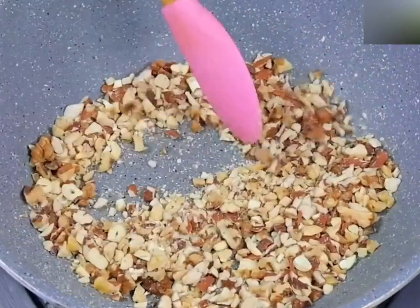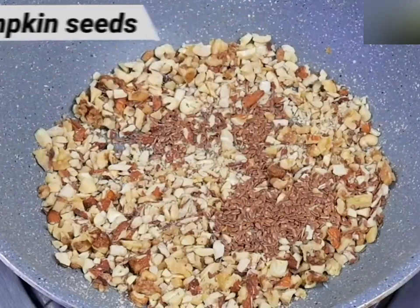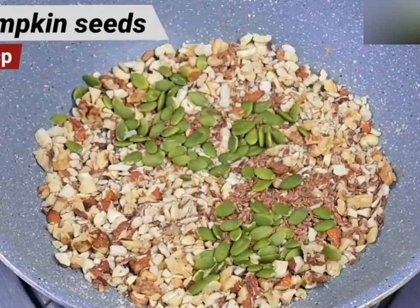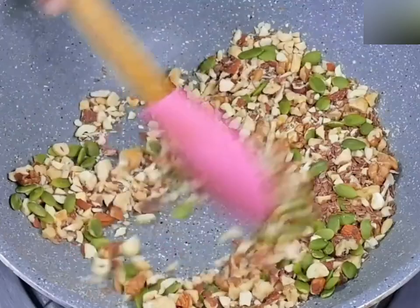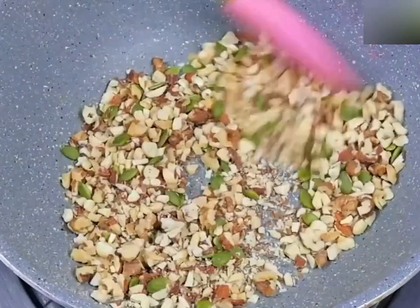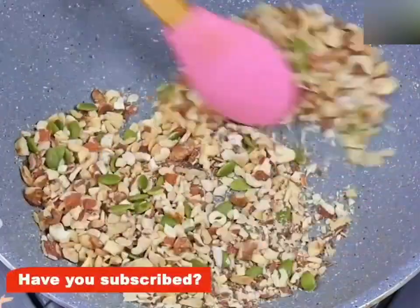This time, we need 1 tablespoon of a cabbage and 1 tablespoon of a cabbage. We need to fry the rice fruits. This is the best of a cabbage. We need to fry the rice fruits.